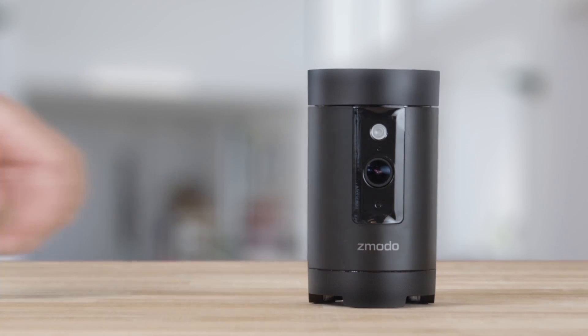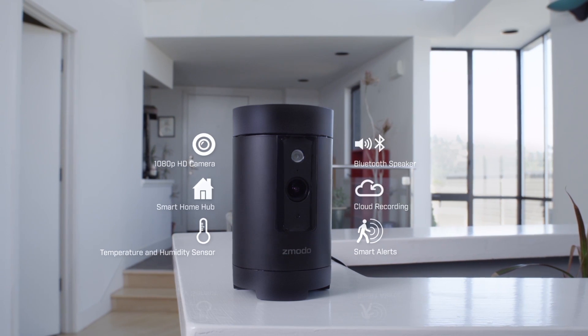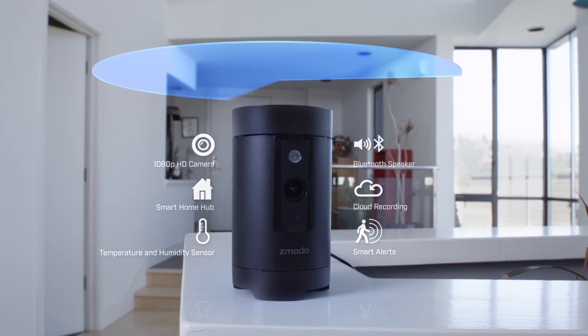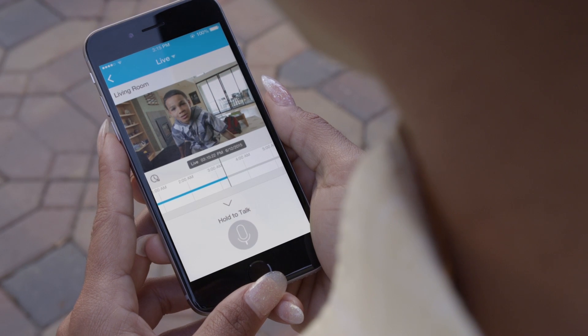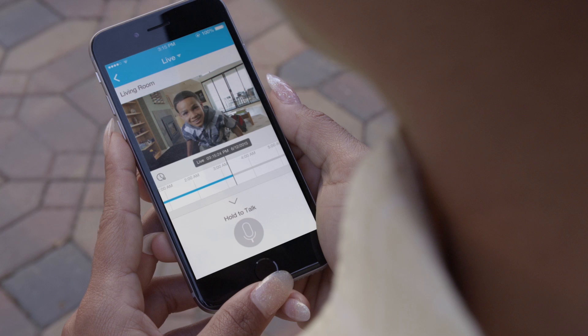The Zimoto Pivot is a 1080p, all-in-one, 360-degree rotating camera and security hub. It allows you to check in on your home remotely with the Zimoto app, talk to your kids or pets with two-way audio, and record footage to the device or Zimoto cloud.